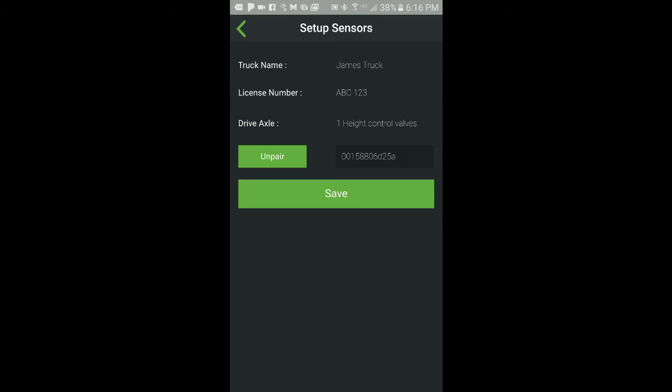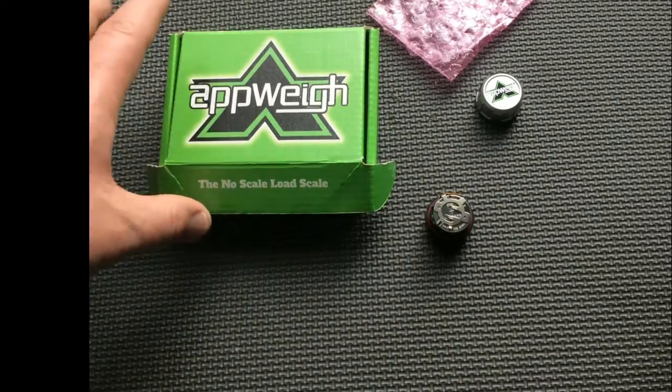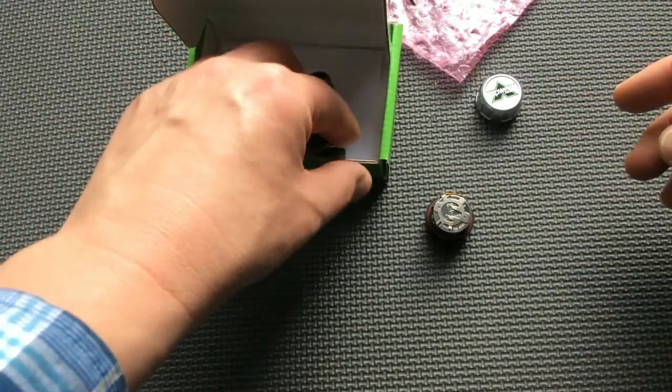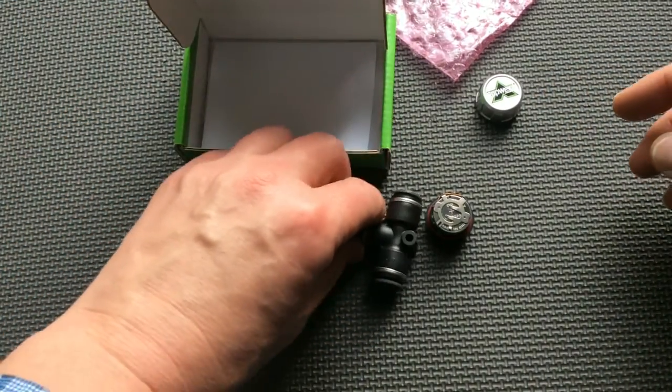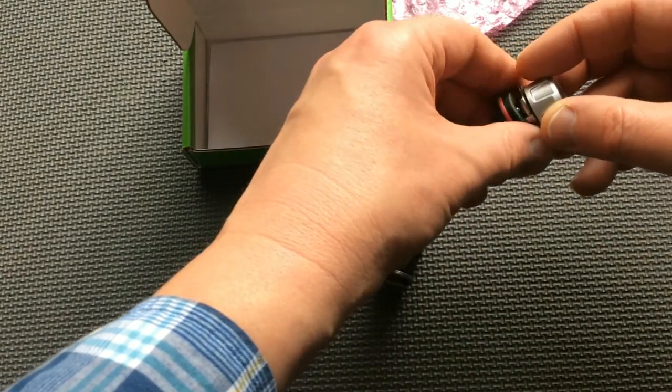After successfully paired, you can hit the Save button, which will then take you back to the My Trucks screen. You can then put the cap back on the sensor, make sure it's nice and tight, as well as put the sensor on the T-fittings and have it ready to be installed on the airline.